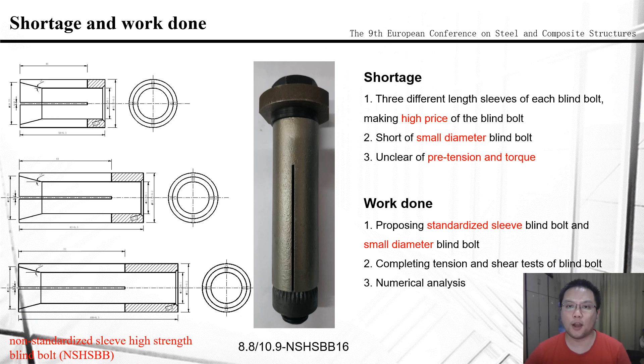Based on the above requirements, the following three tasks have been done. Firstly, proposing a standardized sleeve blind bolt and a small diameter blind bolt. Second, testing the ordinary standardized blind bolt — we call it non-standard high-strength blind bolt (NSHSBB) — and a new blind bolt, the standardized sleeve high-strength blind bolt (SSHSBB), in tensile tests. Third, numerical analysis is carried out on the blind bolts from the tensile tests.